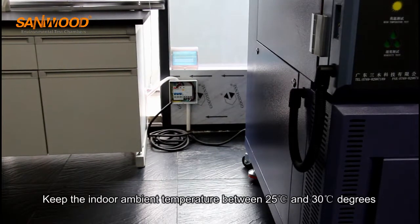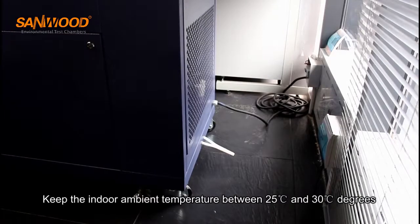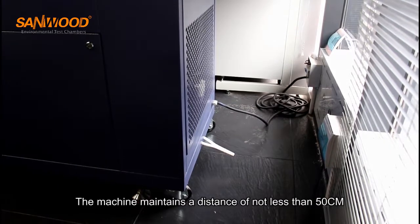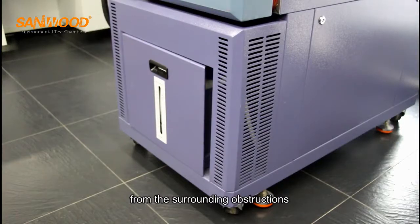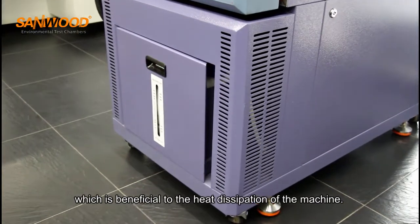Keep the indoor ambient temperature between 25 and 30 degrees. The machine maintains a distance of not less than 50 centimeters from the surrounding obstructions, which is beneficial to the heat dissipation of the machine.